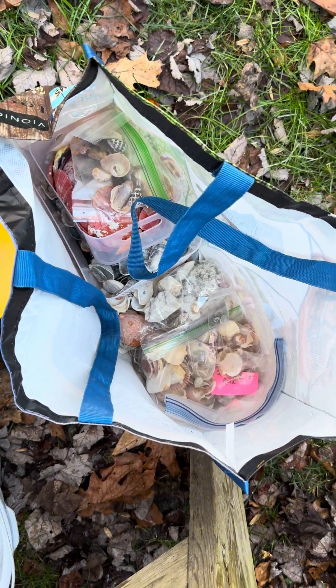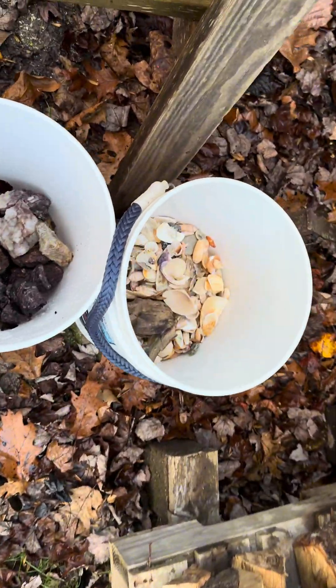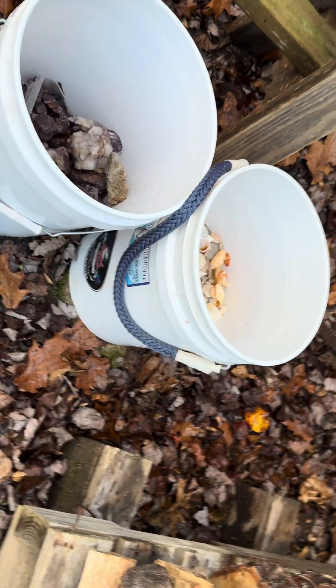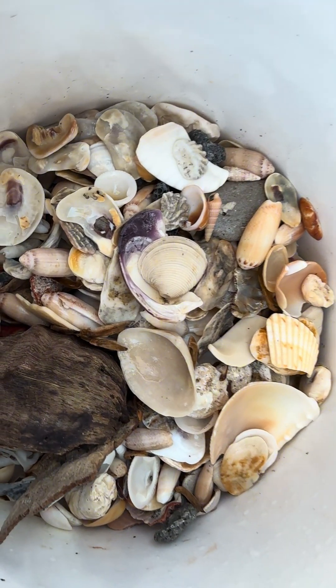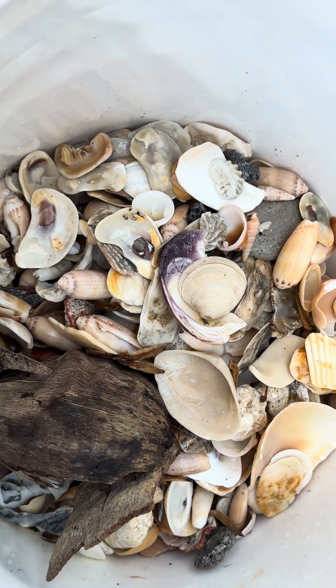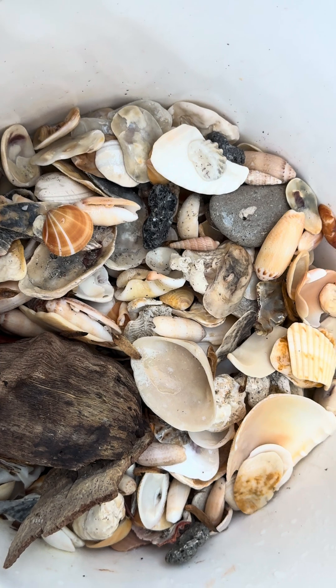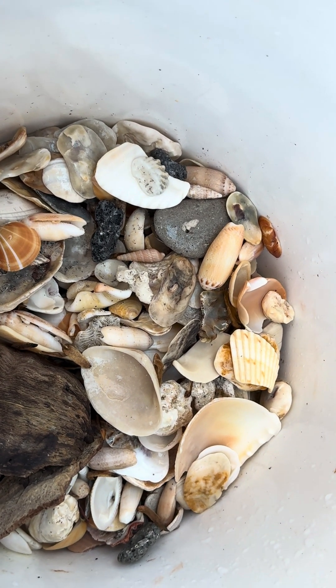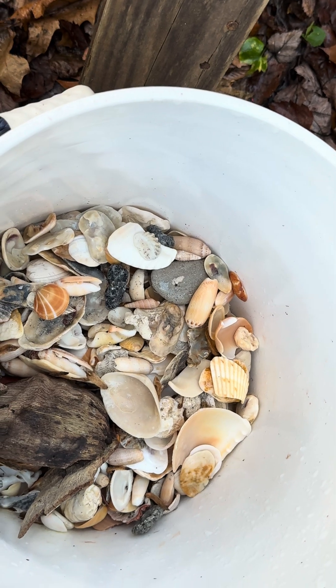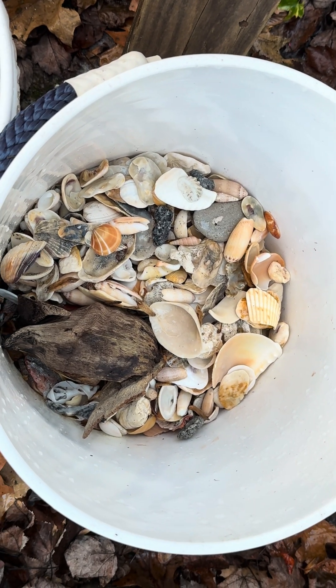We also have all these shells to clean from past shelling trips — a huge bucket, don't be fooled. In a different video — I'm going to film it tomorrow because the sun's going down — I'm going to go through these with you guys, organize and show you how I organize shells in mass quantities, then clean them in acid.